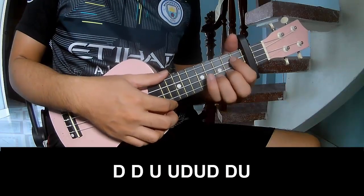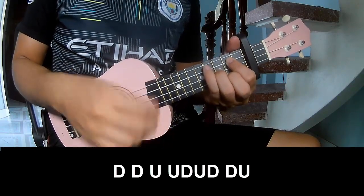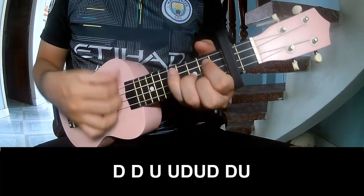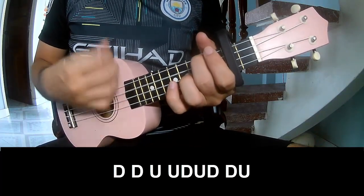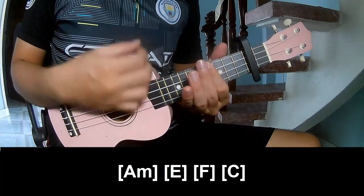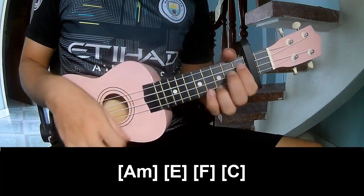To the chorus to play. And play long A, E, F, C.